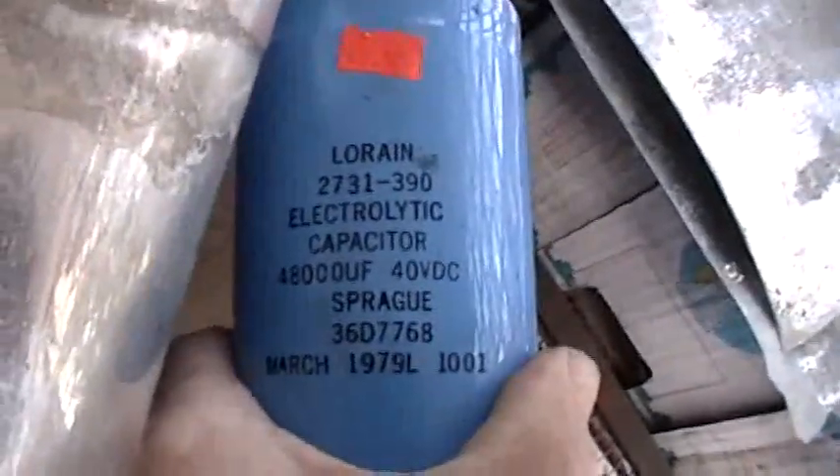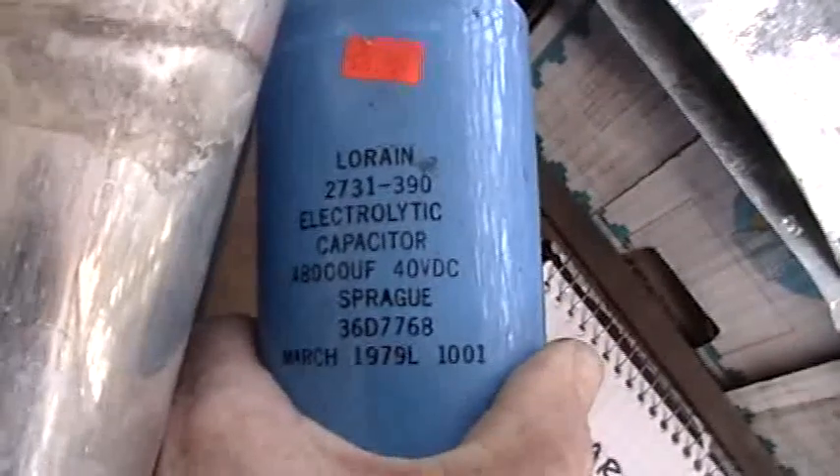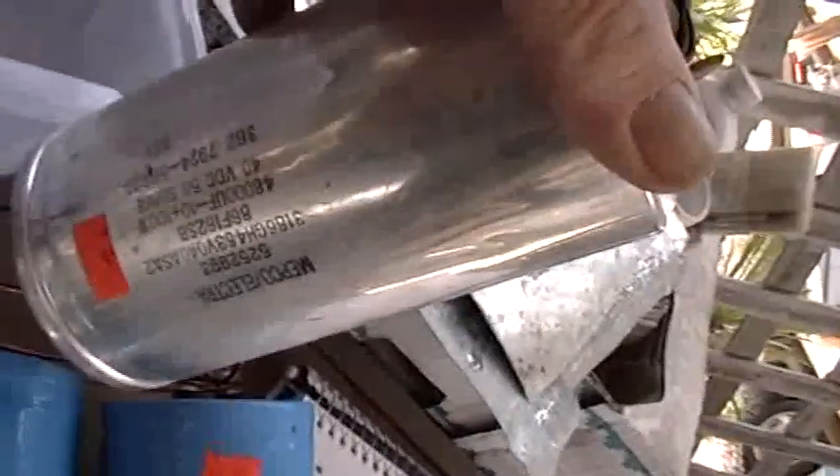Now let's take a look at these capacitors. The blue ones are 48,000 microfarads — that's 48,000 microfarads at 40 volts DC. There are two of those. Here's a silver one — also 48,000 microfarads at 40 volts DC. There's another one: 48,000 microfarads. Here's another one right here: 48,000 microfarads. And this one? Also 48,000 microfarads.